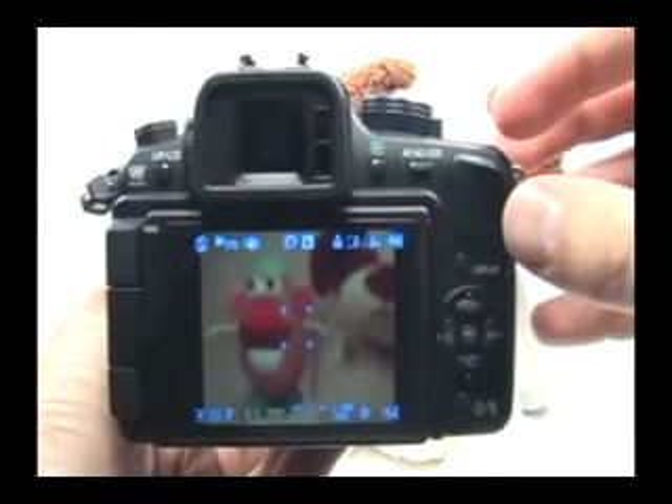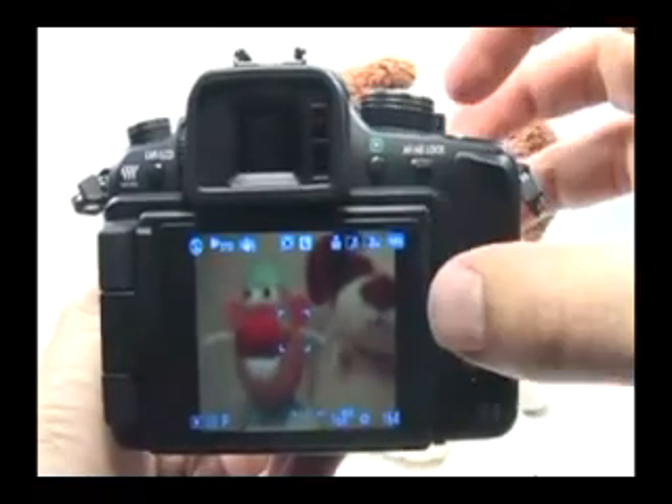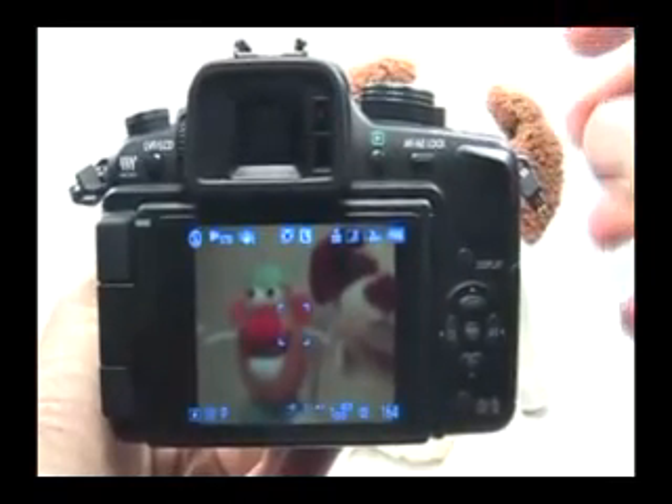You want to format the memory card after every time you download your pictures to the computer. Before formatting the memory card, it's very important to make sure all the pictures downloaded to your computer just fine.